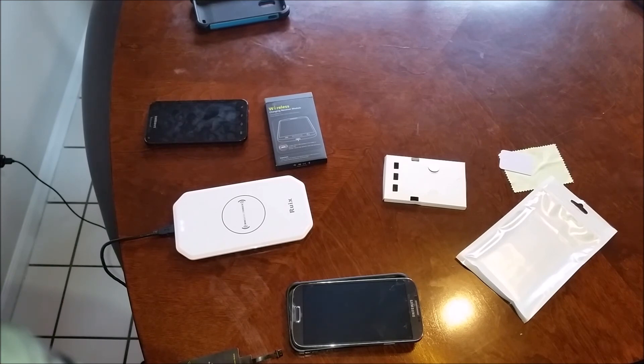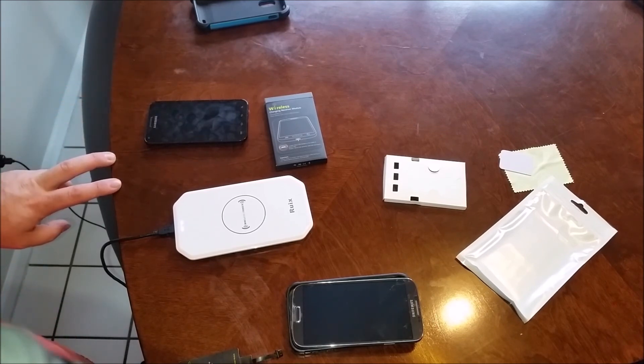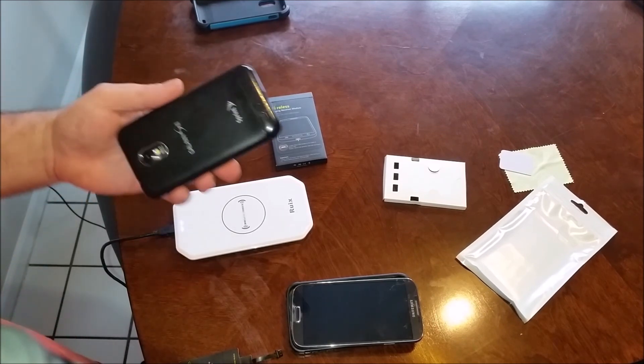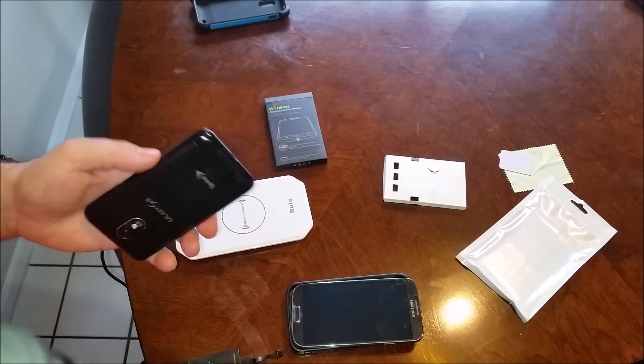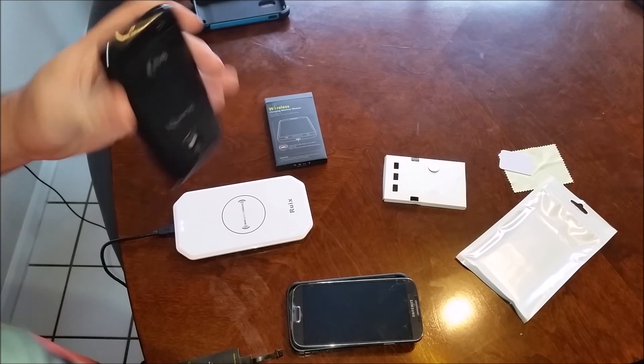Hi, thanks for taking the time today to join me on Blind Tech Reviews. Today I want to give you a quick overview of wireless charging on the Galaxy series, specifically starting with the Galaxy S2, and I also have an S4 here as well. We'll start with the S2.